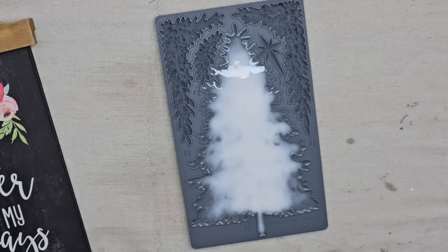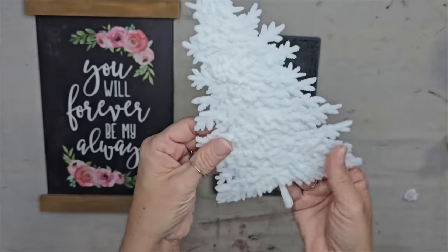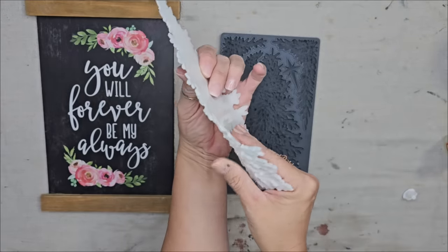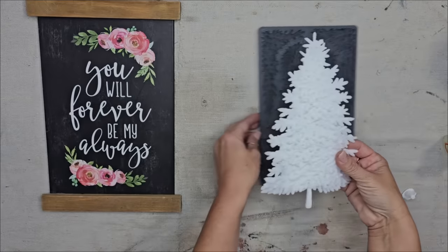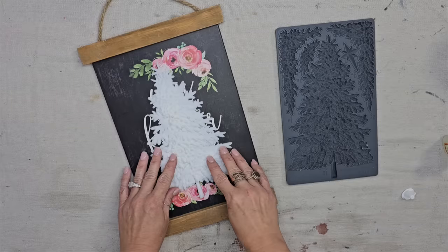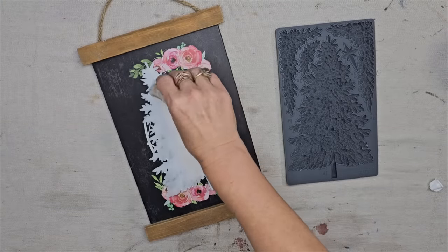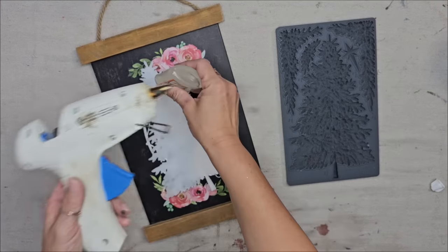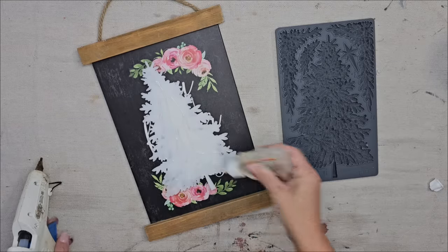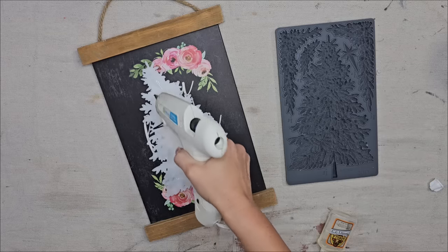Once your piece is dry it will pop right out of the mold — look at all the detail! Also since it's not fully cured it is a little bit bendable, so if you wanted to put it on a curved surface this would be a good time. I don't think I'm going to have room for the star so I'm just going to do the tree. I'm going to use some Gorilla Glue and also a few dots of hot glue just to keep it in place while the Gorilla Glue dries so I can move on with this project instead of waiting for it to dry.